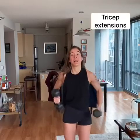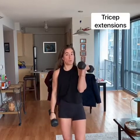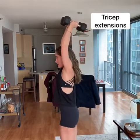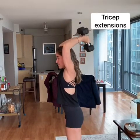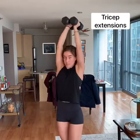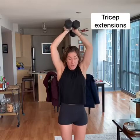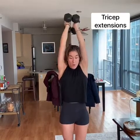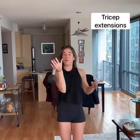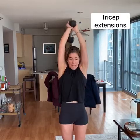Up next we have tricep extensions. We're going to use this same set of dumbbells, or you can go down to one — I'll show you how. Arms straight, dumbbells together, and we're coming all the way down without moving those elbows. Notice my elbows are pointing straight — they're not pushing out. If you need to modify, hold one dumbbell between your thumb and index finger and do the same thing.